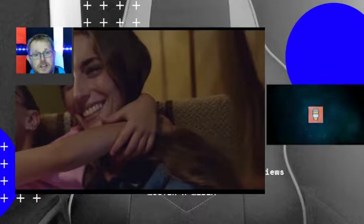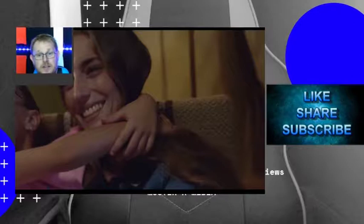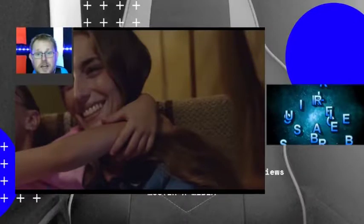If you liked today's video, please hit like, subscribe and share. And if you want to check out any more content from Muster X Media across any of our channels, please click the links on the screen now, and I shall catch you next time.